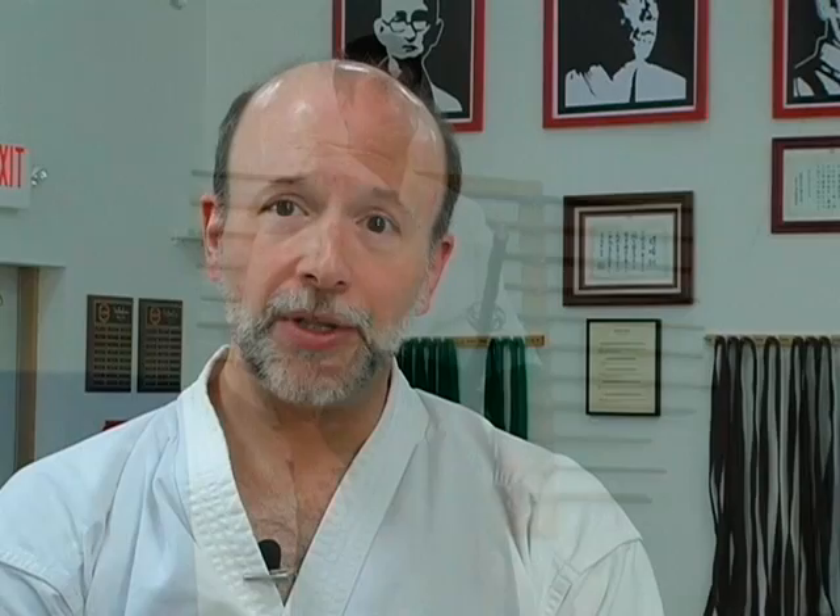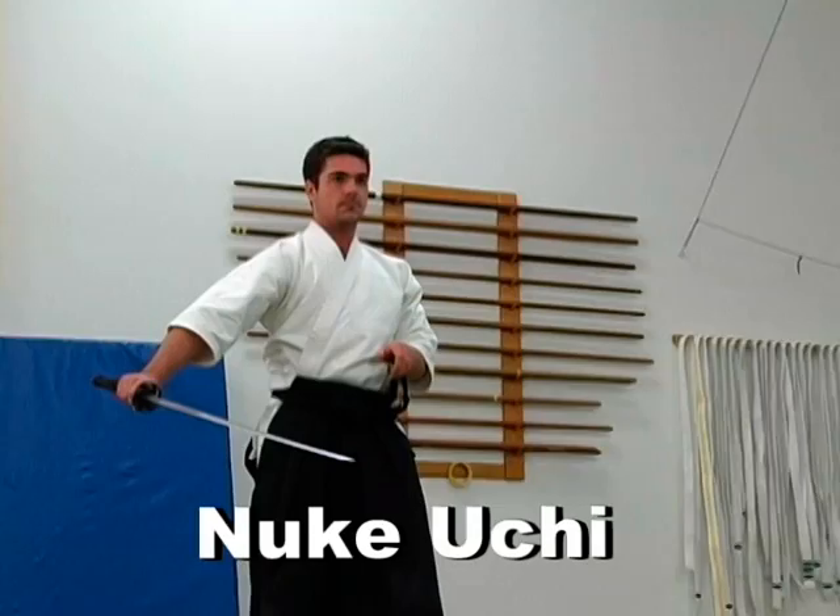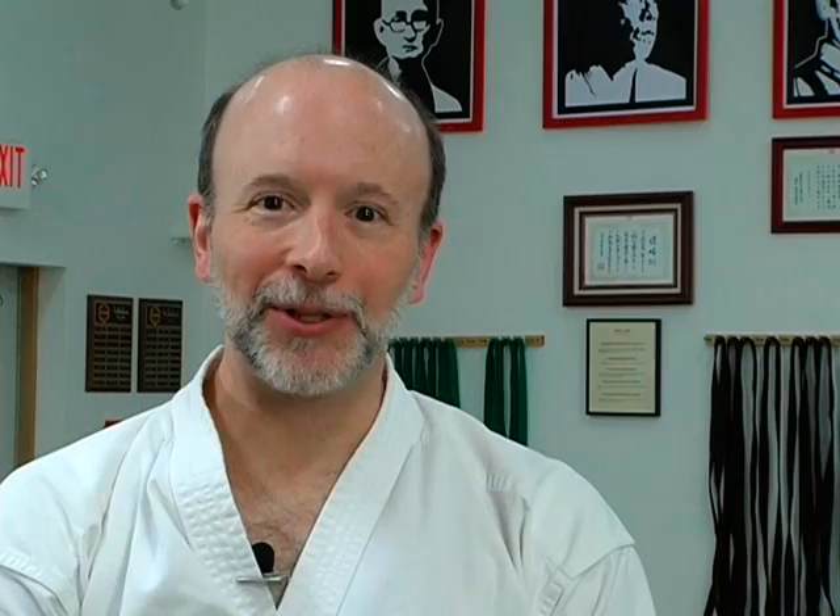The last technique, nuki uchi, is what I call a quick draw technique, in which an opponent is coming at you and you have just enough time to get out of the way and counter strike. There is no attempt to block — it is simply getting out of the path of the sword and then stepping back in quickly to counter. Once you have done that, you step back and perform a different form of chiburi, then return the sword to the sheath. It is very much a quick draw — much like an old west gun battle might have looked like if it were taking place in feudal Japan in the 1400s.